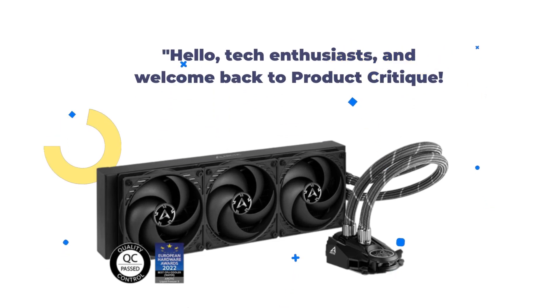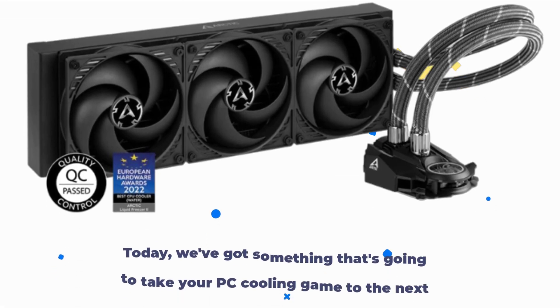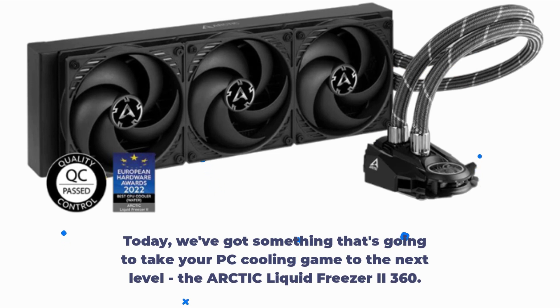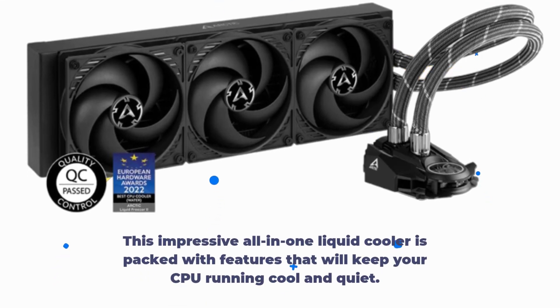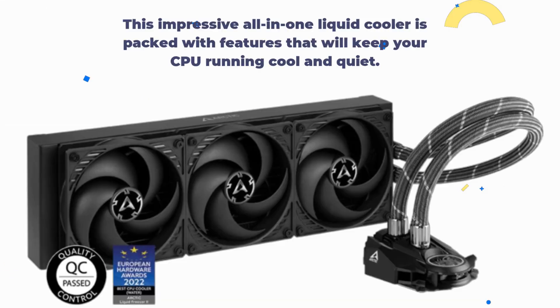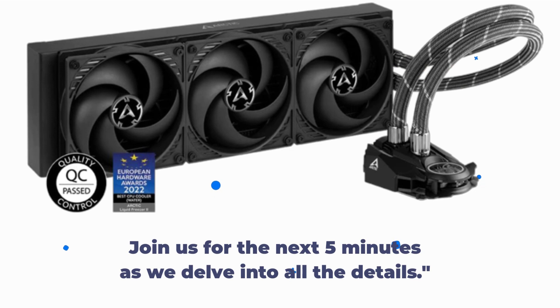Hello, tech enthusiasts, and welcome back to Product Critique. Today, we've got something that's going to take your PC cooling game to the next level — the Arctic Liquid Freezer 2 360. This impressive all-in-one liquid cooler is packed with features that will keep your CPU running cool and quiet. Join us for the next 5 minutes as we delve into all the details.